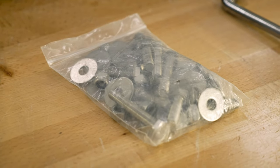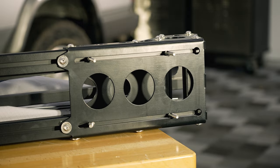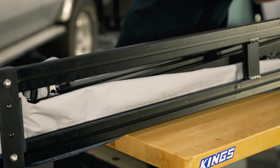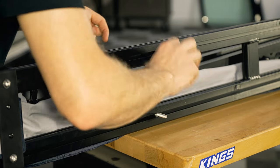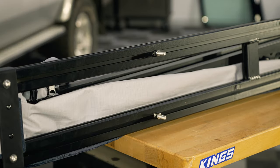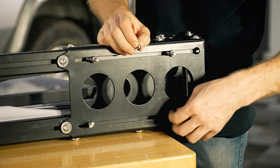Now we're going to grab our bolts and slide them into this channel here using the cutout — we'll put two up the top and two down the bottom on this bracket, and then one on each channel on this side. Once the bolts are roughly where they need to be, go ahead and thread the plain stainless steel nuts onto the bolts but leave them finger tight for the moment.